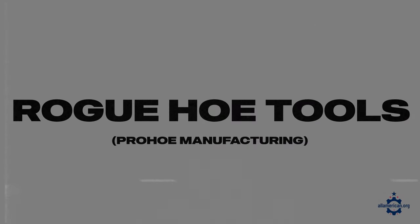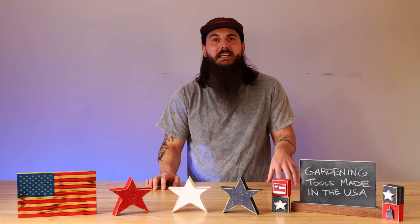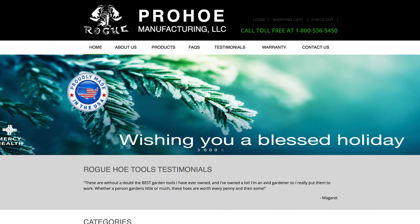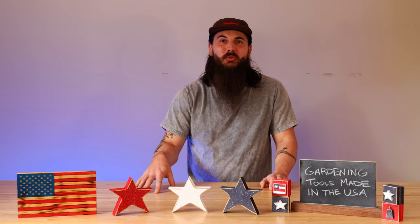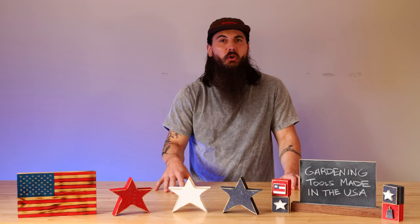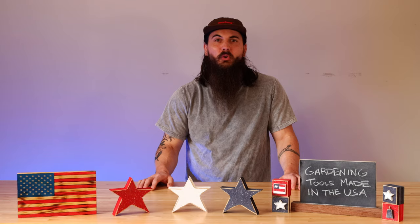First up is Rogue Hoe Tools, which also goes by Prohoe Manufacturing. They are based out of London, Kansas and make great gardening tools — more specifically hoes. They're a family-owned business that got started in 1990, beginning as a simple Christmas gift from one family member to another. That has evolved today into a product line of over 60 different tools. If you need a really durable hoe made from tempered steel that is super environmentally friendly, definitely check out Rogue Hoe Tools.